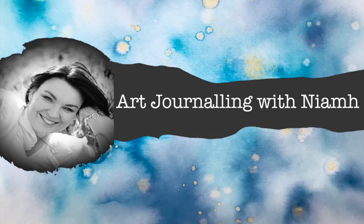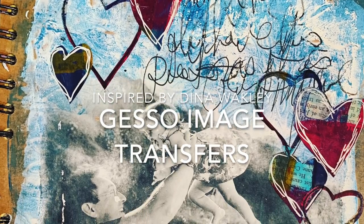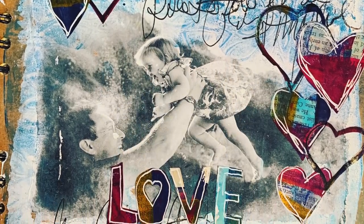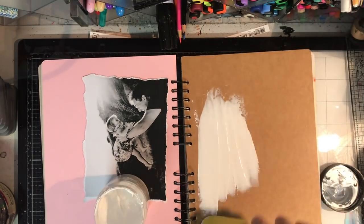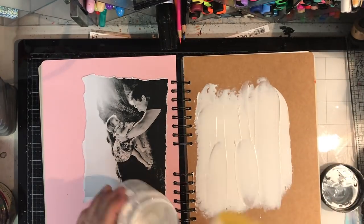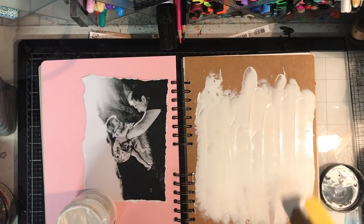Hi everyone, it's Neve here and welcome to my art journaling channel. Today we're going to be looking at doing gesso image transfers and this is inspired by a technique I saw from a Dina Wakeley class. I'm just going into a junk journal I have and using craft paper because I have a love hate relationship with craft.